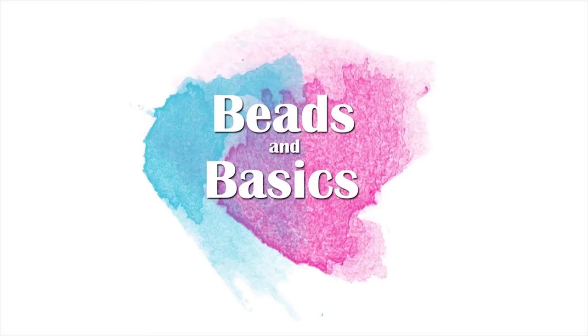Beats and Basics Tutorial. Hi, I'm Monique from Beats and Basics. Thanks for watching this jewelry tutorial.